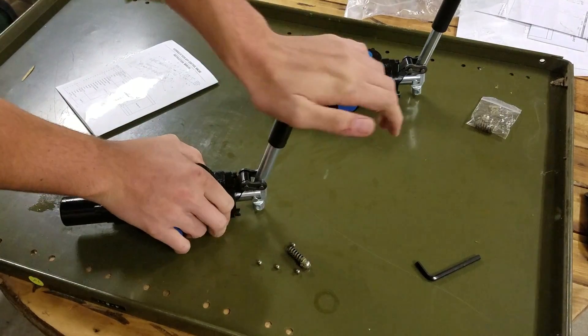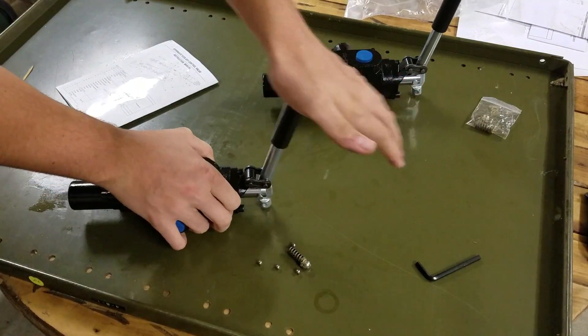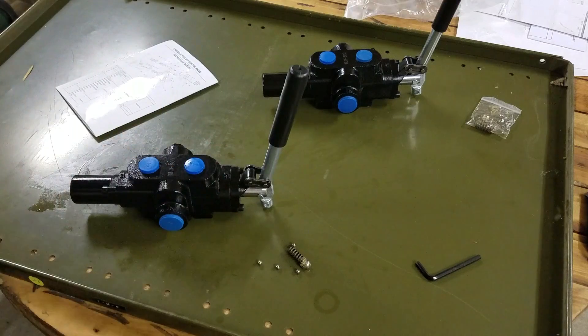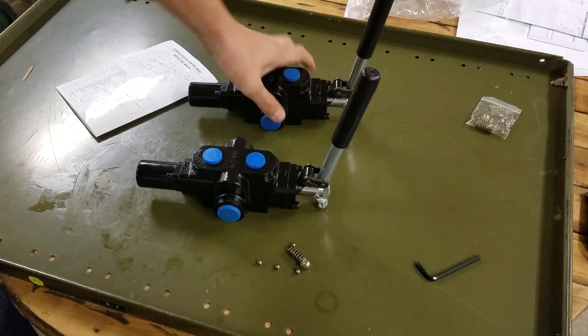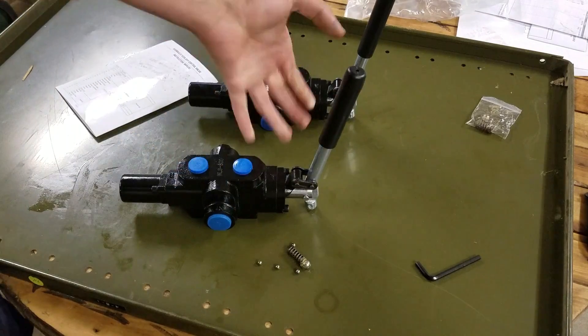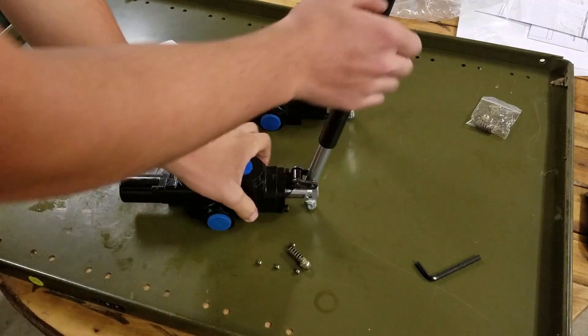Now it moves back like it did before, and forward — nice and smoothly both ways. It's quite simple if you have to remove the detent on any hydraulic valve you have.